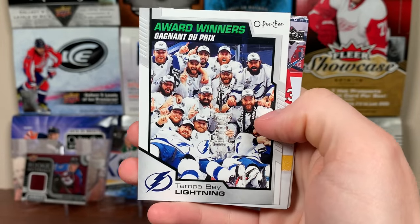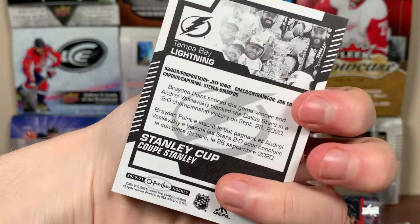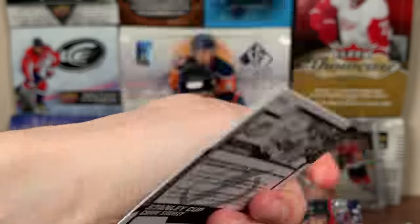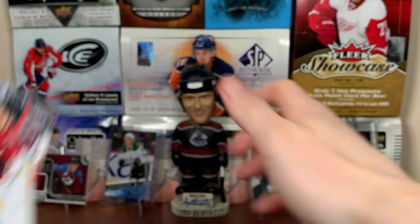Award Winners — Tampa Bay Lightning with the cup. That's pretty cool. Brayden Point scored the game winner. September, winning the cup. Still no French card in this box.